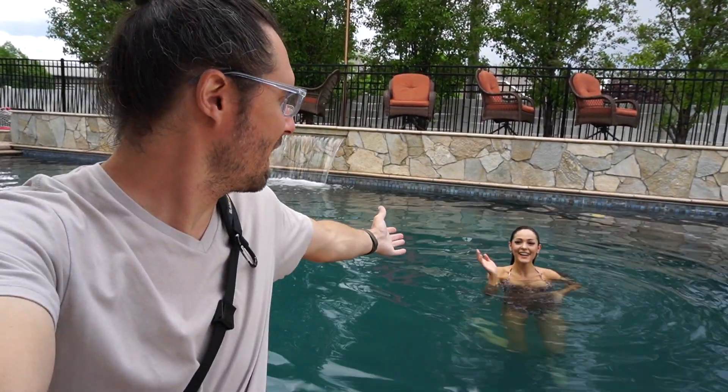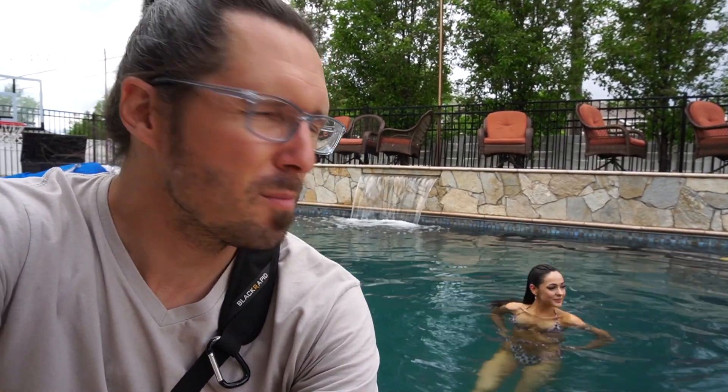Greetings everybody, welcome back to the Austin Lindsey channel. I'm here with one of my favorite people on the planet, Jessie. You all know her from a few other videos of mine. We're doing a pool shoot.